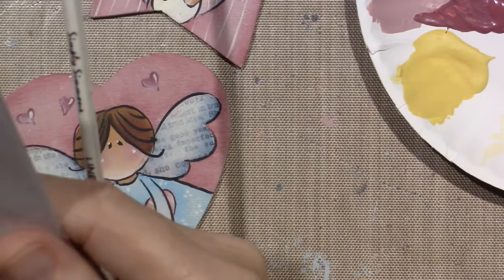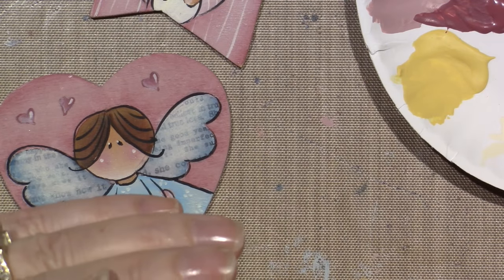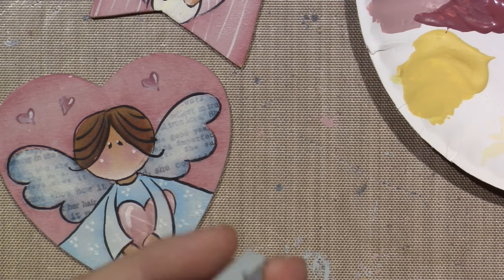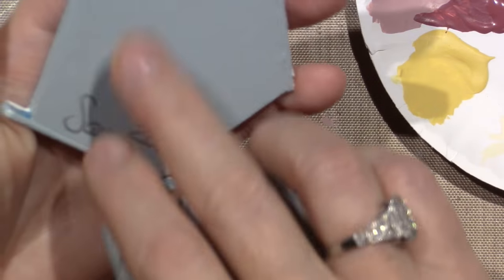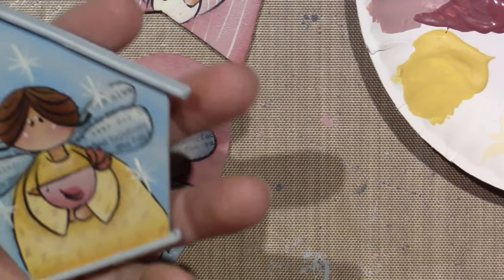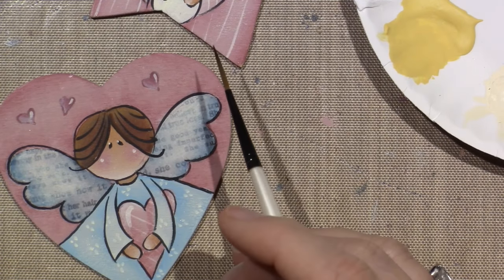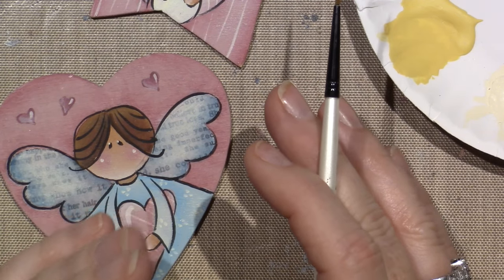So we've got the heart ornament, the birdhouse ornament, the bird — the roof dry brush with warm white on the roof. I actually didn't do that. At the end I'm going to paint all the backs — I sanded them, painted them, and then varnished them. She has you dry brushing with a big brush, so you could just dry brush it on the roof. But I'm just going to paint the whole roof, so we're going to skip that part.